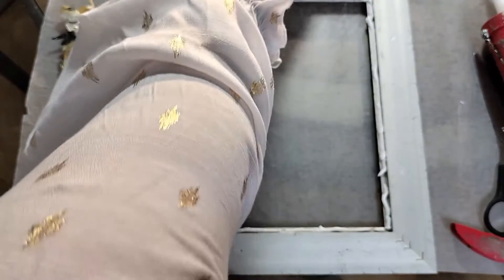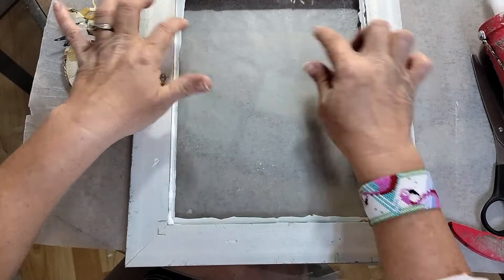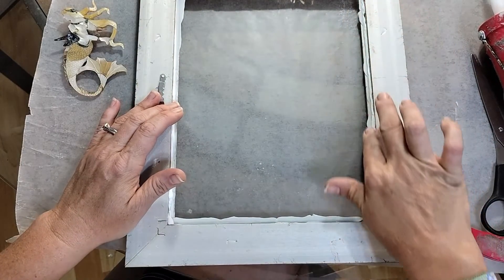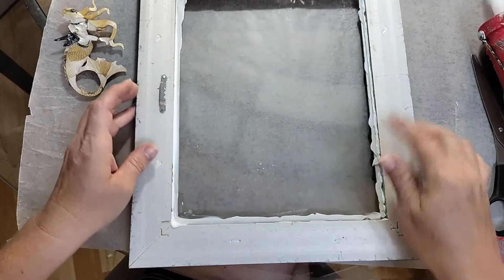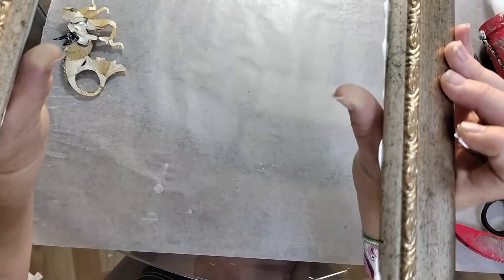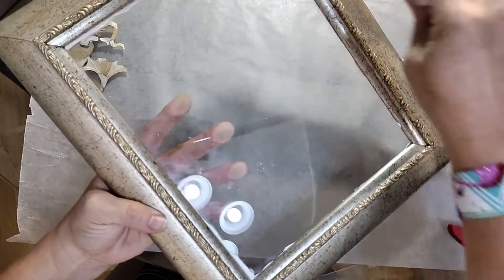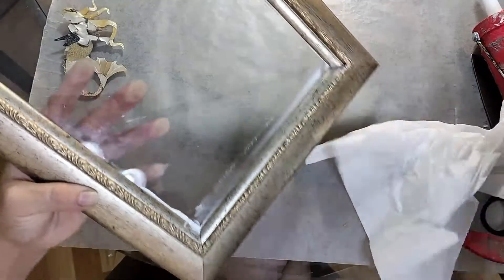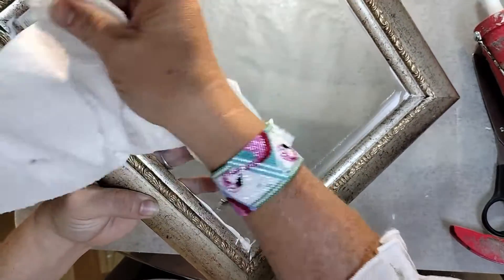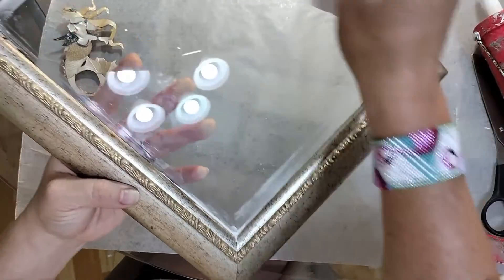We're just going to take the glass and put it here — just drop it in. Now I'm going to rub my finger along there to smooth out any of that caulking. There's some on the front, but it's supposed to dry clear. I might try to hold it in there and run it along there too — I just don't want there to be big globs of it. I am no expert at this by any means. This is the first time I've ever done this.